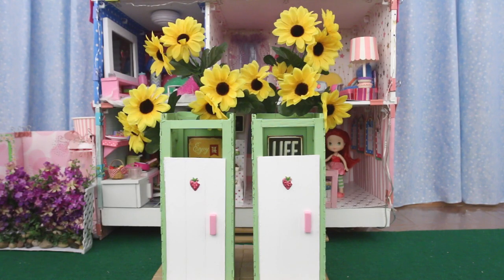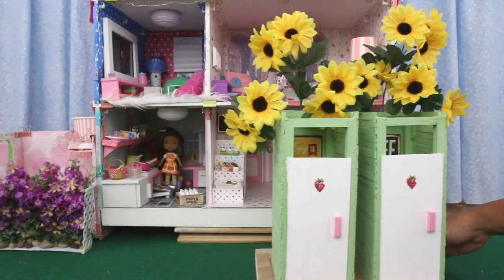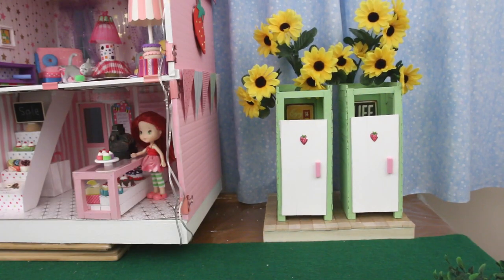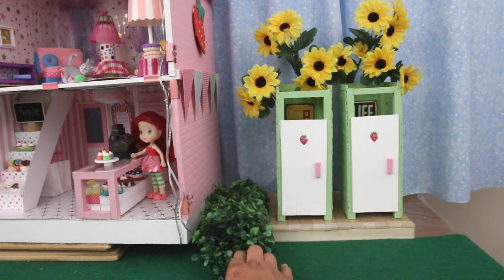I made two outhouses. Let's move them to the side of the house. A hedge to fill up this space.